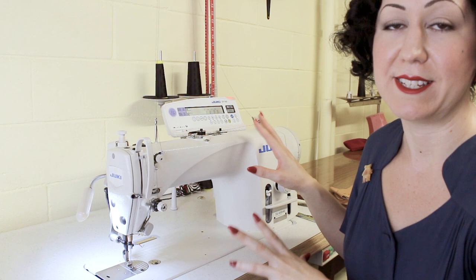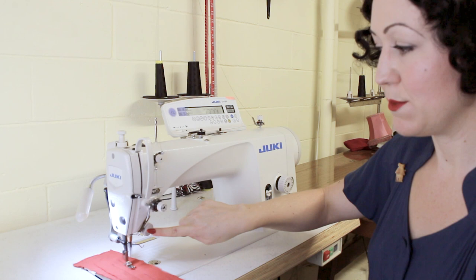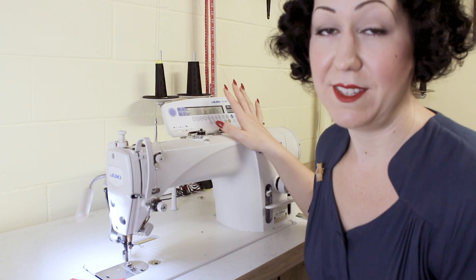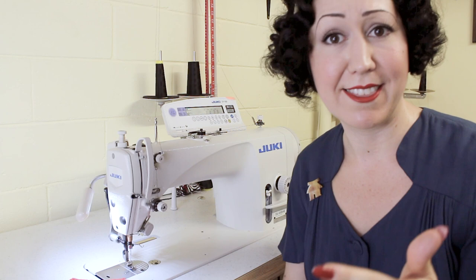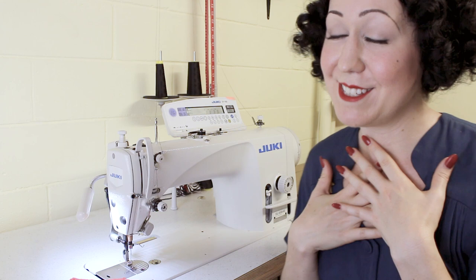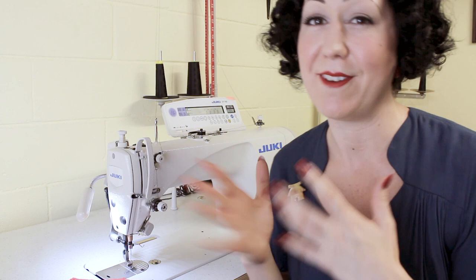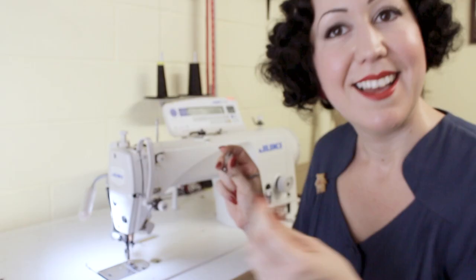Just like a regular sewing machine, I have manual reverse should I need to use it, and there's one here as well. There are some other functions — like you can set it to automatically go to a certain stitch length, which is more for industry where factory workers are doing the same thing repeatedly, like a thousand pairs of the same jeans. You can program this to do those exact stitches. I'm never going to really use those functions so I won't bother showing those. I have a dial for stitch length — this one goes down to two and up to number five, which is great for bastings, gatherings, and all that sort of thing.